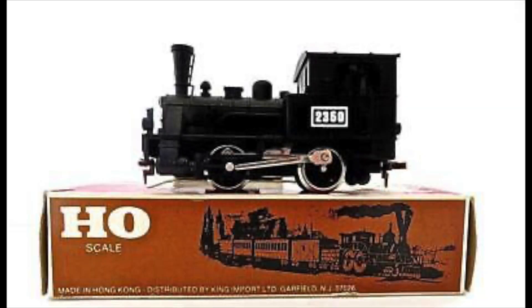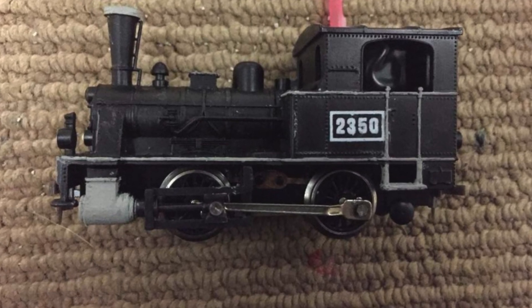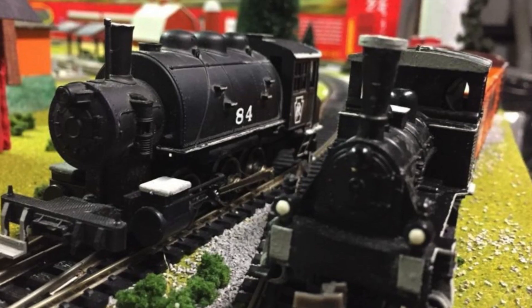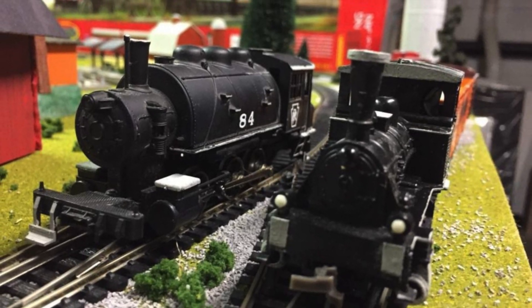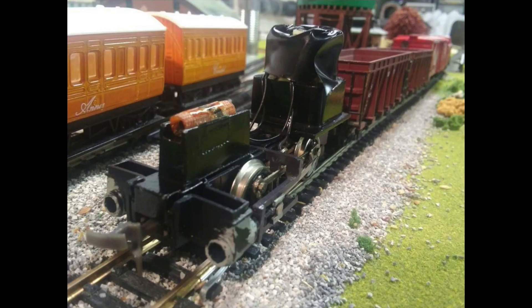Hello everyone, Tomas here. Today we're going to be talking about a Playart 040 locomotive that I recently restored. I've had this locomotive for many years now. Here you can see multiple pictures of it from my very original layout, which was very cringe, but as you can see I gave it a custom paint job with the gray accents and it just looked terrible.